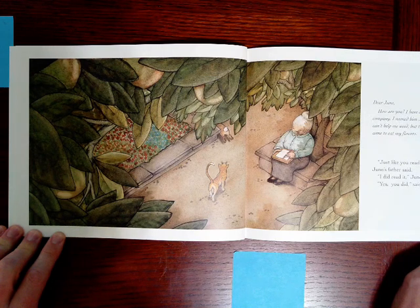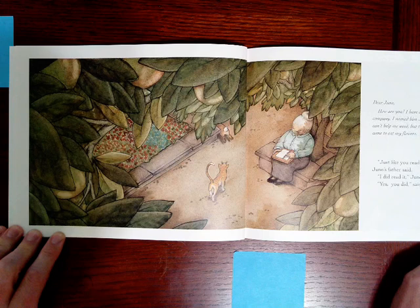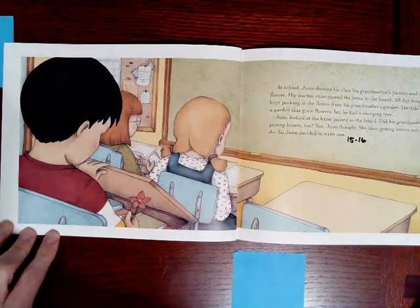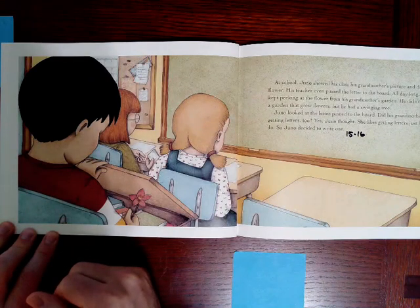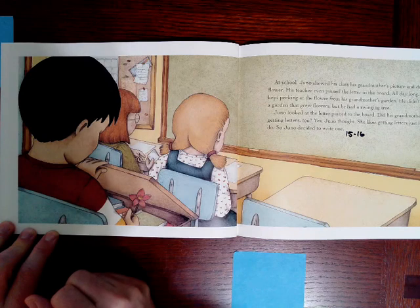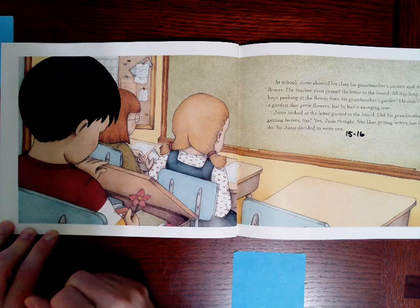Just like you read it yourself, Juno's father said. I did read it, Juno said. Yes, you did, said his mother. At school, Juno showed his class his grandmother's picture and dried flower. His teacher even pinned the letter to the board. All day long, Juno kept peeking at the flower from his grandmother's garden. He didn't have a garden that grew flowers, but he had a swinging tree. Juno looked at the letter pinned to the board. Did his grandmother like getting letters too? Yes, Juno thought. She likes getting letters just like I do. So Juno decided to write one.